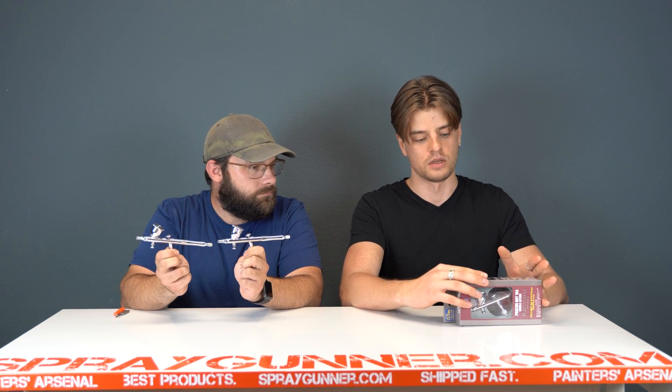I do think it's one of the best choices if you just buy your first airbrush, or you just need one airbrush for general use — from detail work to background spray. 0.3, super quality.